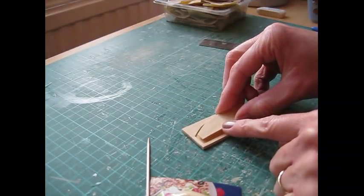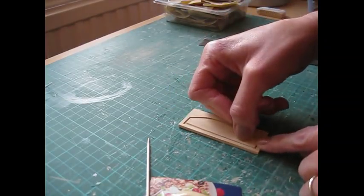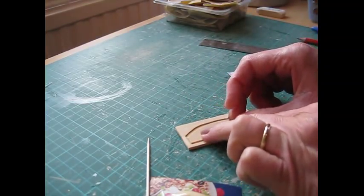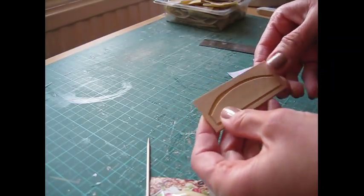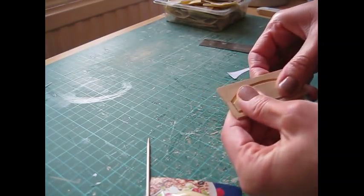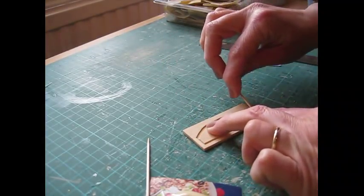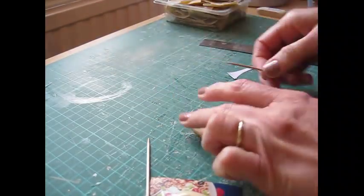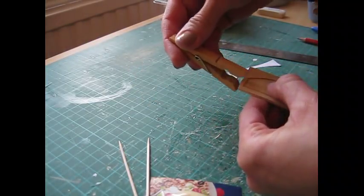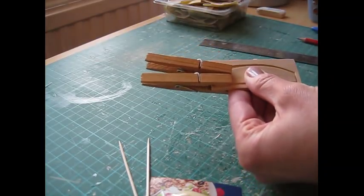That piece can then be glued into place so you leave an even border at the top, bottom, and each side of the piece — you can just do that by eye. Manoeuvre it into position before the glue has a chance to set, remove any excess glue, and then secure it with clothes pegs. Get as many on there as you can fit.